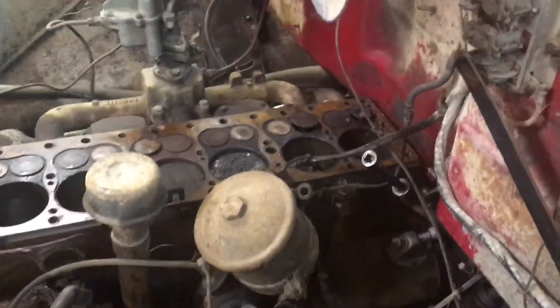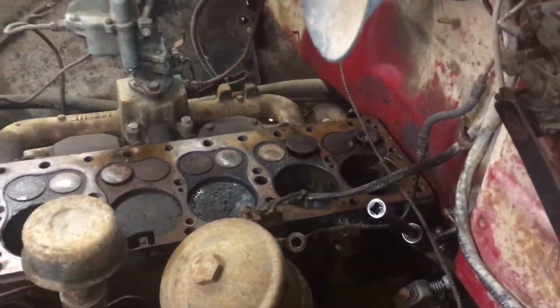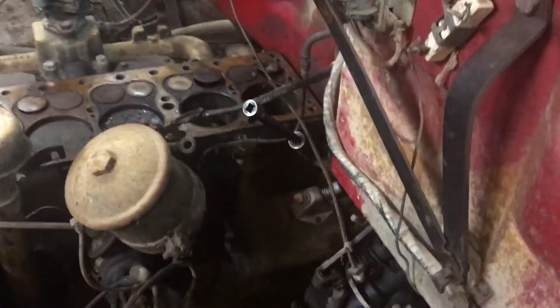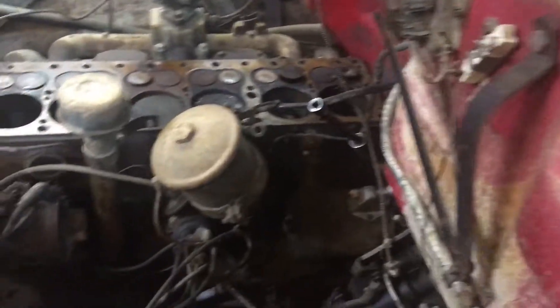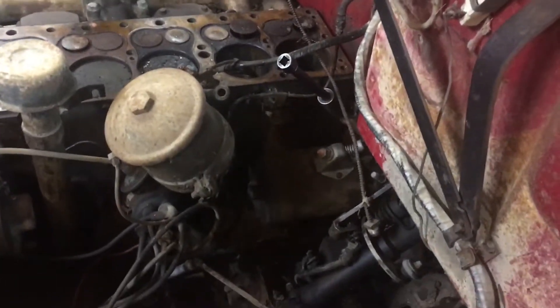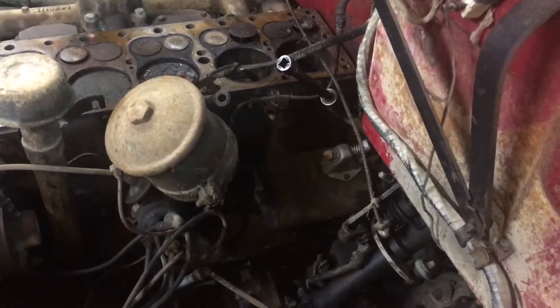Got the cylinder on the back — number six — unseized. Had it rolling over on the starter. A few words about six-volt positive-ground starters: you can connect 12 volts to them and they'll turn over. The windings are heavier.